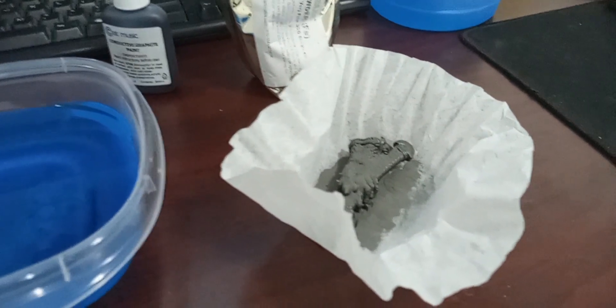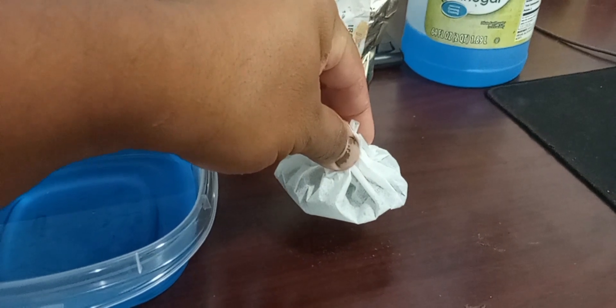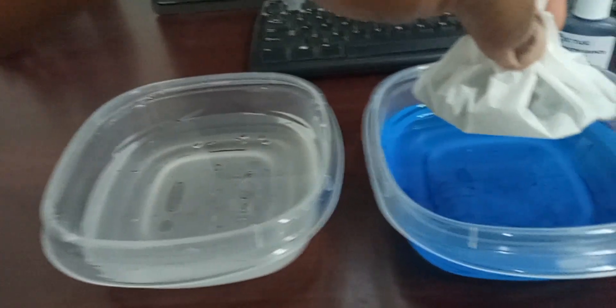I'm going to try this with one hand — I need to get myself a GoPro camera or something like that because it's quite difficult to do with one hand. All right, now it's in the bath. I have a copper sulfate solution and just regular water to wash it.